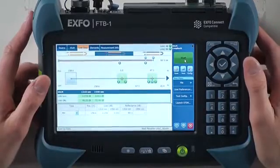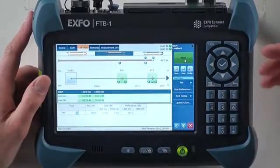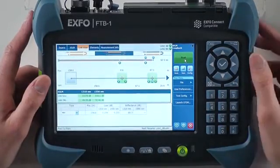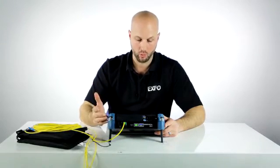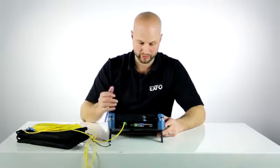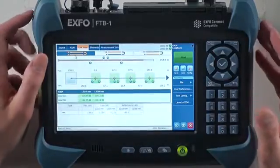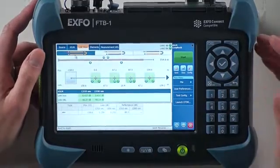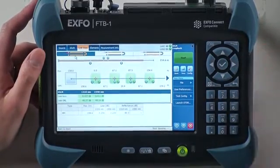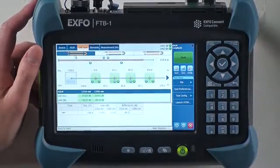Once the acquisition is completed, the results will be split into two separate fibers and we'll be able to look at individual results for link one and link two. We see that the results are displayed in a link view with clear icons, so it's pretty easy to quickly identify any fail event as they will be highlighted in red.